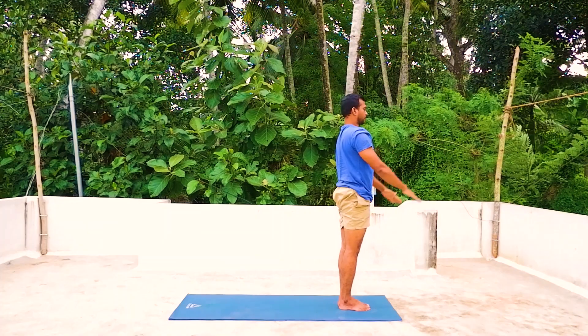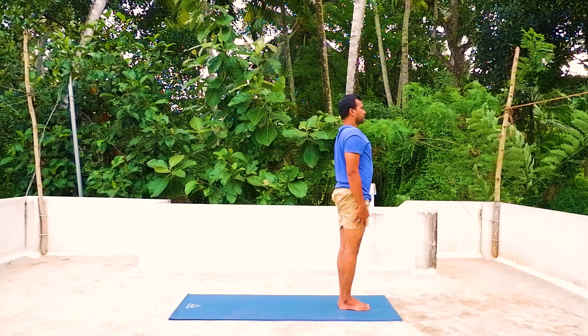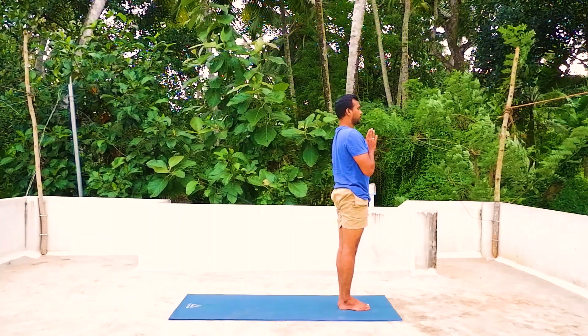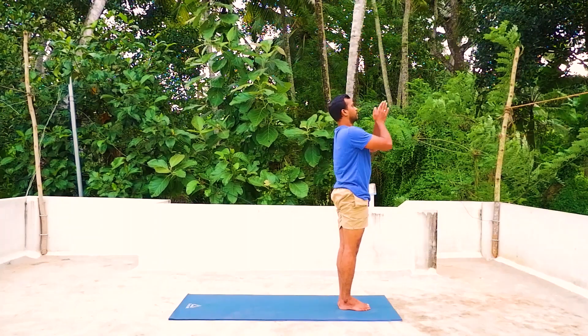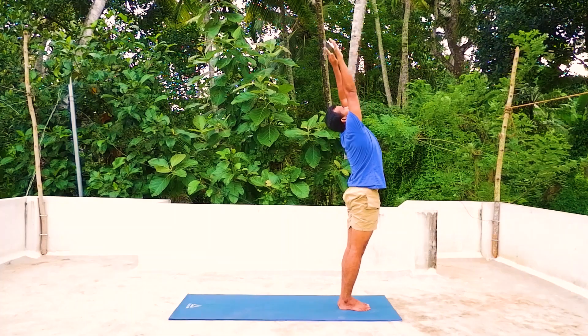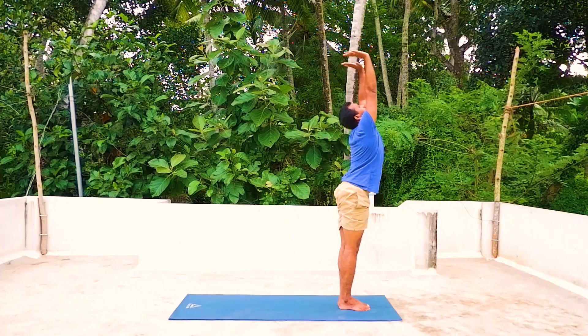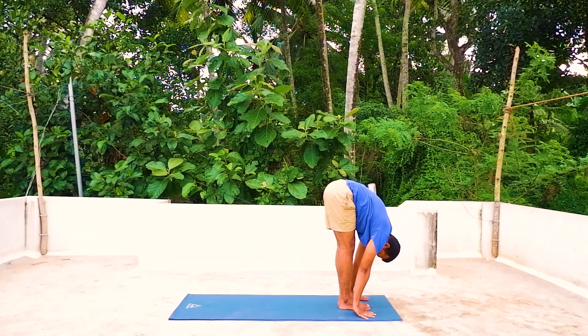Exhale. That is the right side done. Now we do the left side. Exhale, palms together in prayer position. Inhale, both arms up and arch back, look at the fingertips. Three — exhale, forward bend down from the hip, place the palms by the side of your feet.